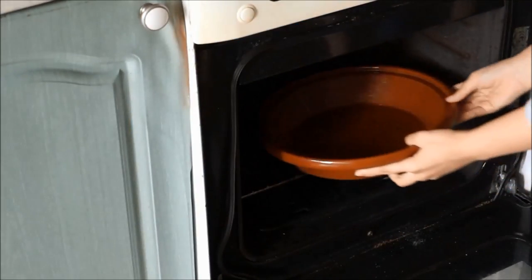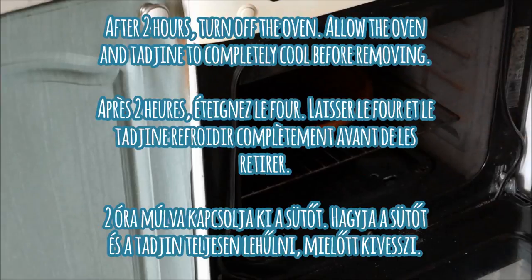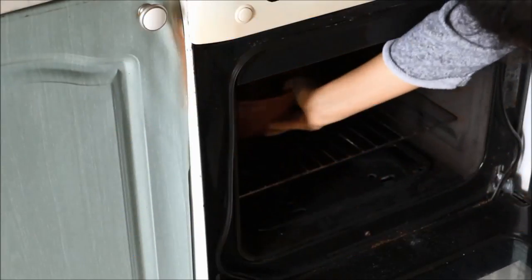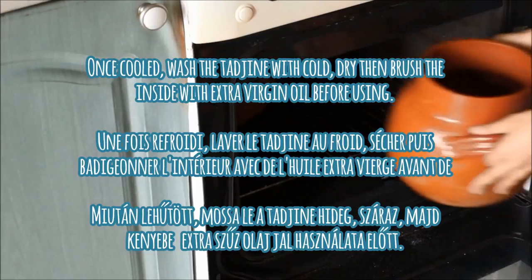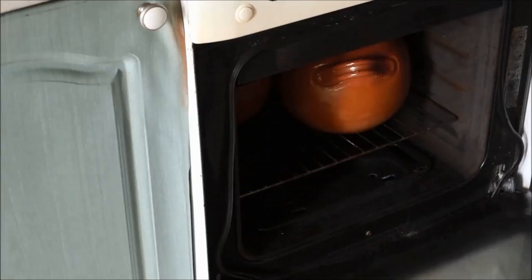After two hours, turn off the oven and leave the tajin in to completely cool before removing. Then wash your tajin with cold water, allow it to completely dry, apply another layer of olive oil, and you can start cooking with your tajin.